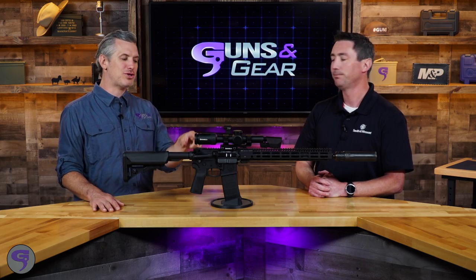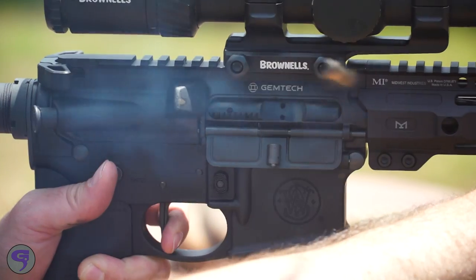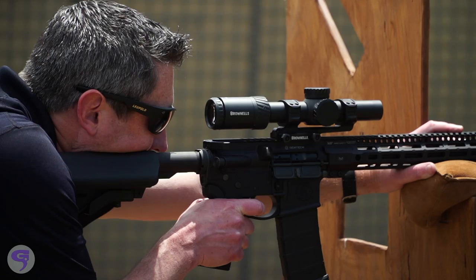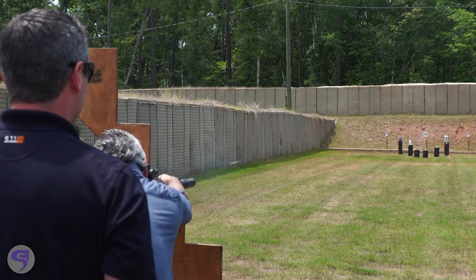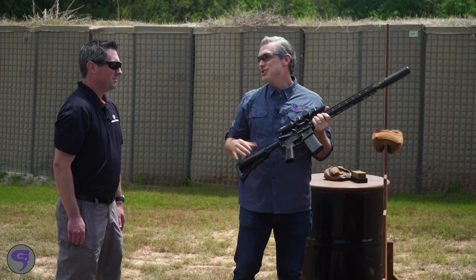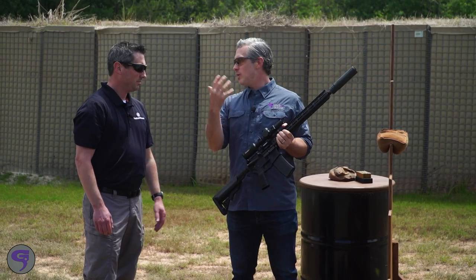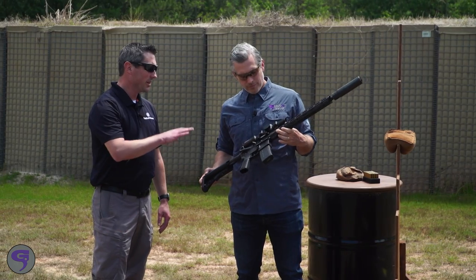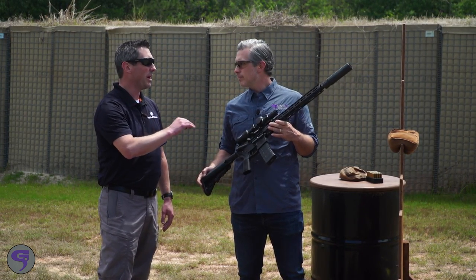This is designed for flexibility and minimizing the gas coming back into your face with that bore evacuating system. Shooting guns from the left shoulder with right-hand ejection — when you shoot suppressed, you usually notice a lot of blowback, and I'm not noticing much at all. It definitely does mitigate a lot of that blowback, and you were shooting at a pretty good clip there at a semi-automatic pace.